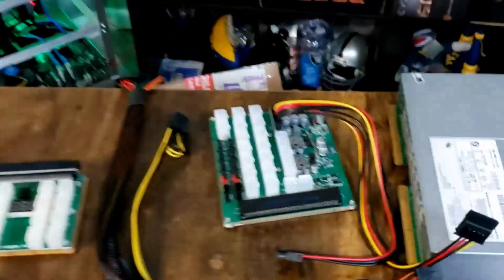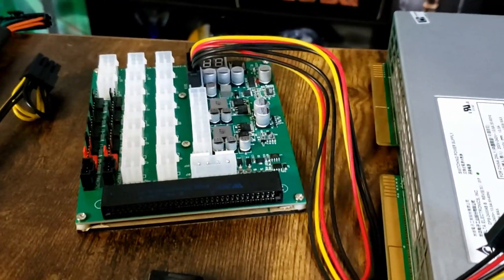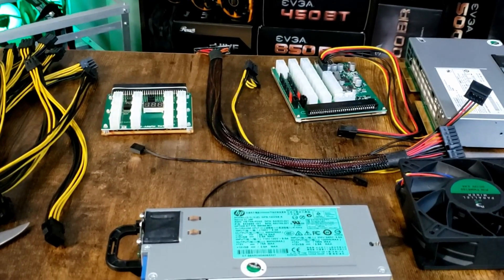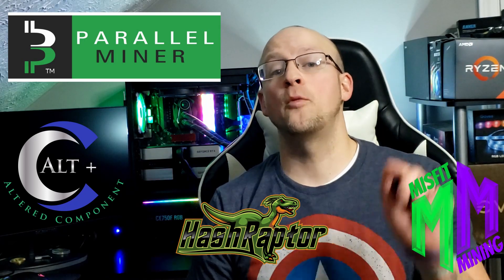We're going to start with the ZSX game changer, set it up, test it, show everybody how it should be hooked up, and have a little fun with it. Thank you to Parallel Miner for this shipment — we're going to enjoy this. Links to these amazing products will be down in the description. If you're new to mining or need some help, join the Hashraptor or the Misfit Mining Discord — there are plenty of seasoned veterans willing to help you get running and mining and getting those Satoshis. If you like this video, like and subscribe for future content. Thanks for coming along and enjoy the ride!